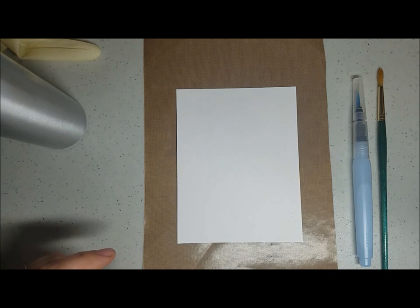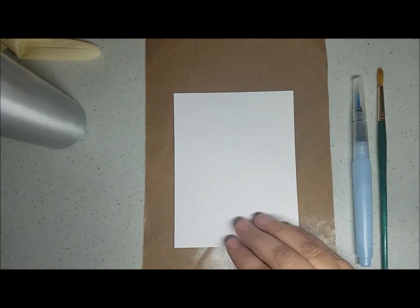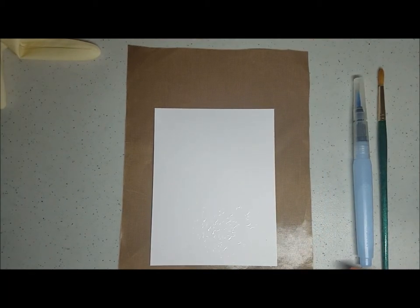I want to do a design that uses yellow, green, and blue for a scene in a vertical alignment. I'm going to go ahead and spray some water. This is watercolor paper, the smooth side.